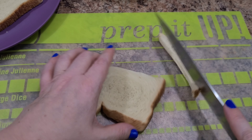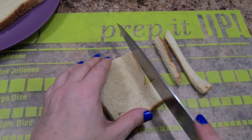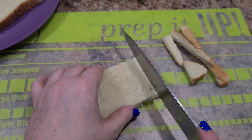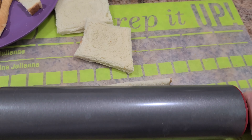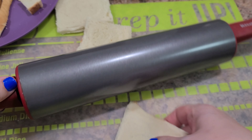Good morning, welcome back to Bella Booze Lunches — if you're new, welcome! Today we are making a French toast roll-up. We're going to roll out our bread, so if you don't have a rolling pin, use just a glass or something you have that can make the bread flat.